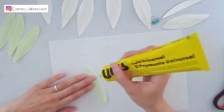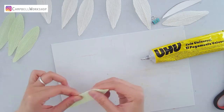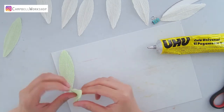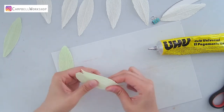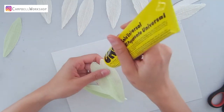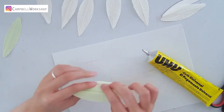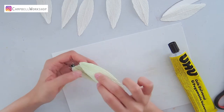Now we move on to the budding flower. Take out two pieces of petals, add some yuhu glue on one side of the petal and place the second right on top of each other. Do the same to the second pair. Then we turn the two sets of petals inside out so the seam line is inside. Attach the two sets of petals together, and add a fifth to the group. Let the whole structure dry.